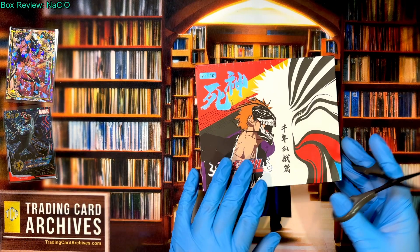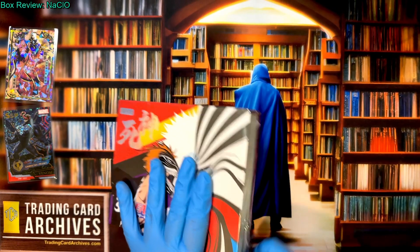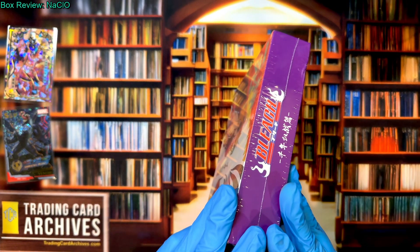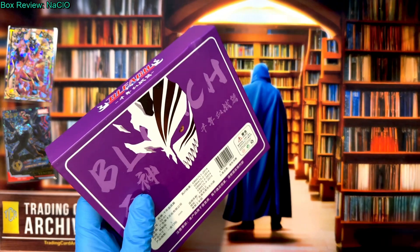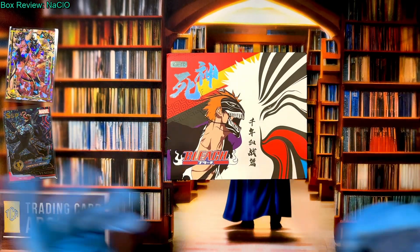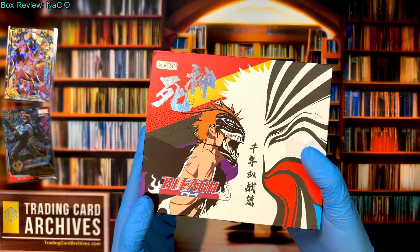So here we have Bleach — or NaClO if you want to talk about it in chemistry terms, but that's a joke. Bleach is kind of like another one of those Samurai Edo period anime, a little bit like Jintana, but a little different. This one has more serious elements, more violent elements. There's a mask that features heavily, and a lot of line artwork — that's why the box looks the way it does. It's a very nice looking box. It's that small size we've been seeing recently in the premium sets.